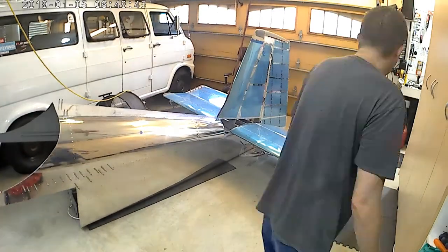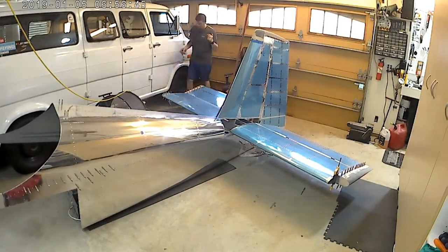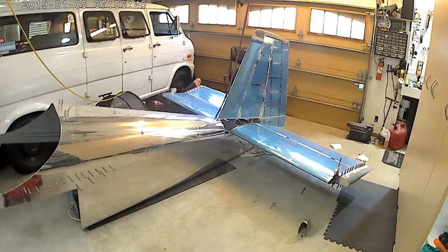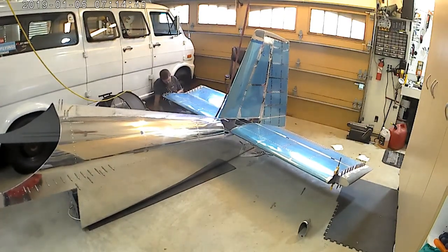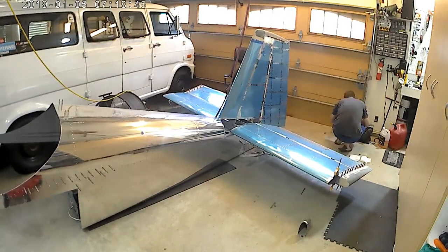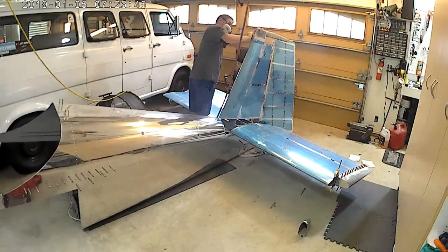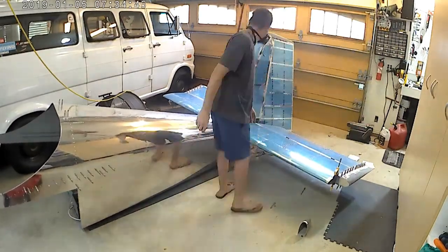That also leads me to mention that I've run a singular power cable up from essentially the aft baggage area up through the tail so that the camera will have a positive power wire and won't rely on batteries, which would surely die halfway through the flight.